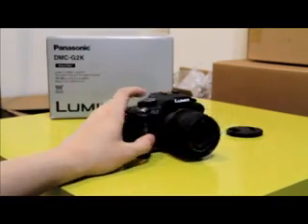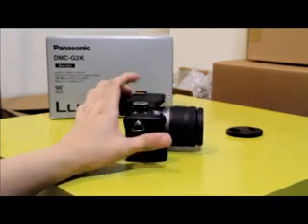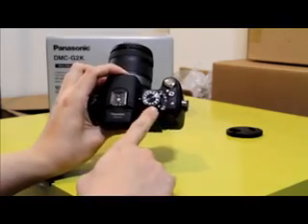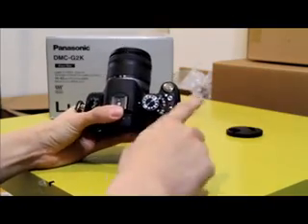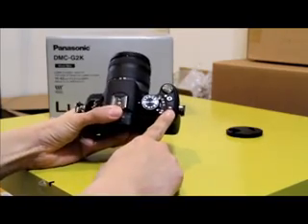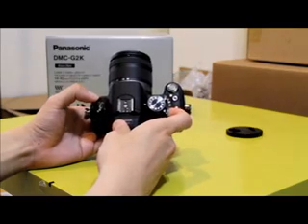So what is the difference between the G1 and G2? The G2 now has a movie recording mode, and it has several changes in buttons. It now has a dedicated recording button, a dedicated intelligent auto button, a camera modes dial, a release mode switch, and an on/off switch.